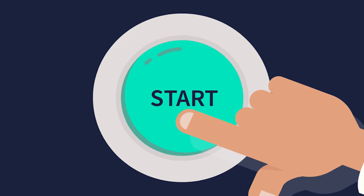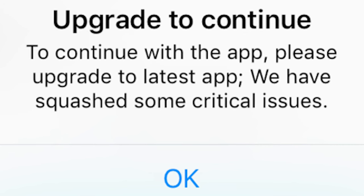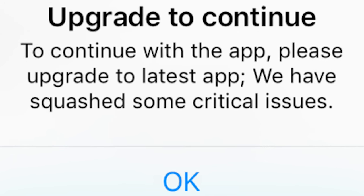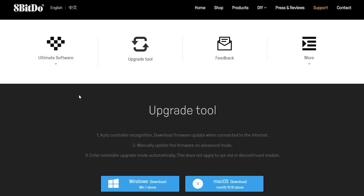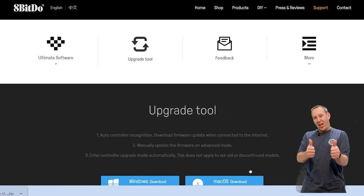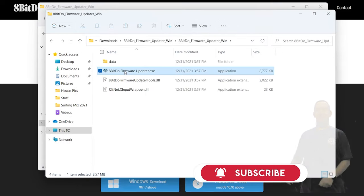Before we just go and start plugging this into the PlayStation, we want to make sure it's up to date. So I'm going to walk you through updating the 8BitDo adapter. The first thing we want to do is download the update tool. I just typed '8BitDo updater' into Google and it took me right to the 8BitDo website. I'm going to download the Windows version — it's not a big file so it doesn't take long — and then we'll open that up and run the updater.